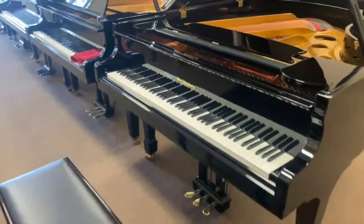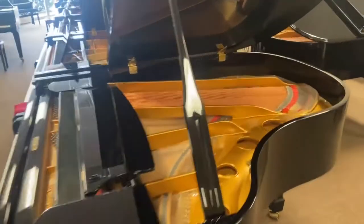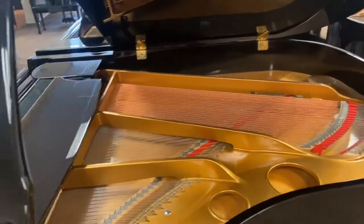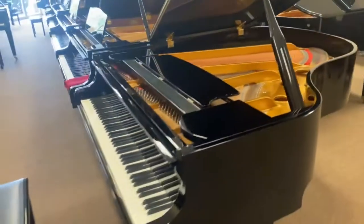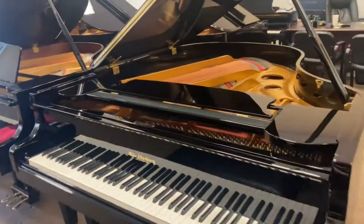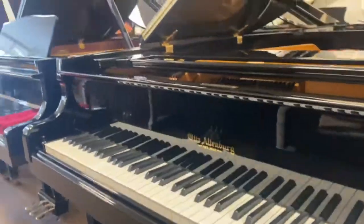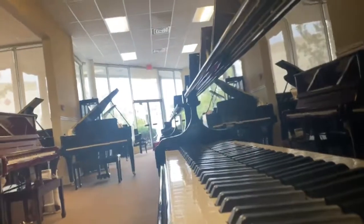That's right, a German-made Renner action. You don't normally see Altenbergs with Renner actions. The Renner action is the action built in Germany that Bechstein, Bösendorfer, German Steinways — all the top pianos use — and you're able to get it in a more budget-friendly piano here with the Altenberg.